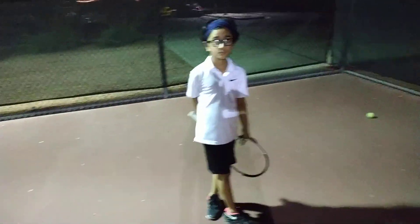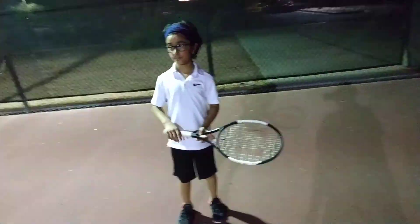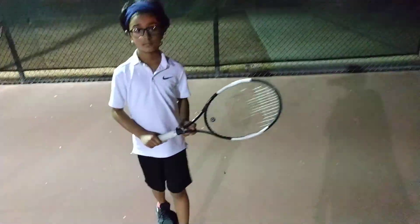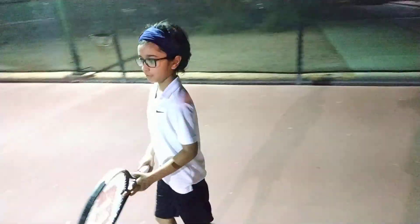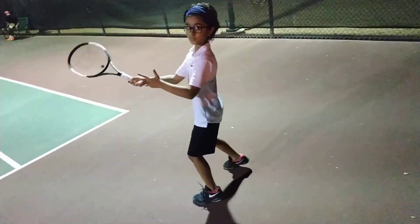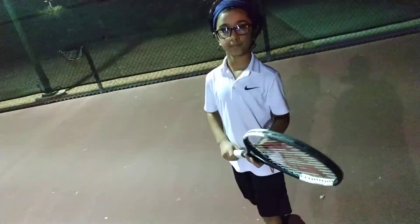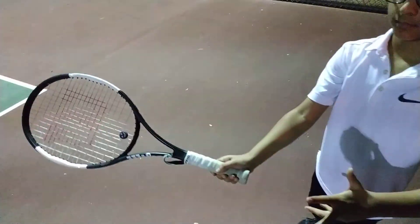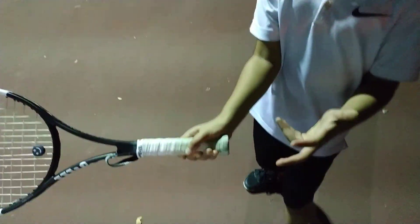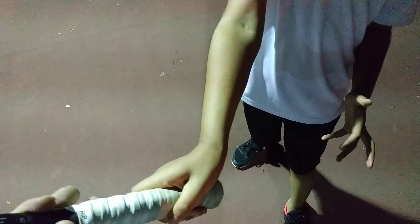We went ahead and did some volleys today as well, because now that he's going to start to hit the ball harder and be more aggressive, he's definitely going to end up at the net more — he's going to push his player off the court and come in to close the point. We focused on forehand and backhand volleys at the net with short net feeding. Don't swing on the forehand side, don't take it back — we're thinking about more of a tight grip. Go into the volley contact position — his hand should be behind the shoulder, loose, not chopping.